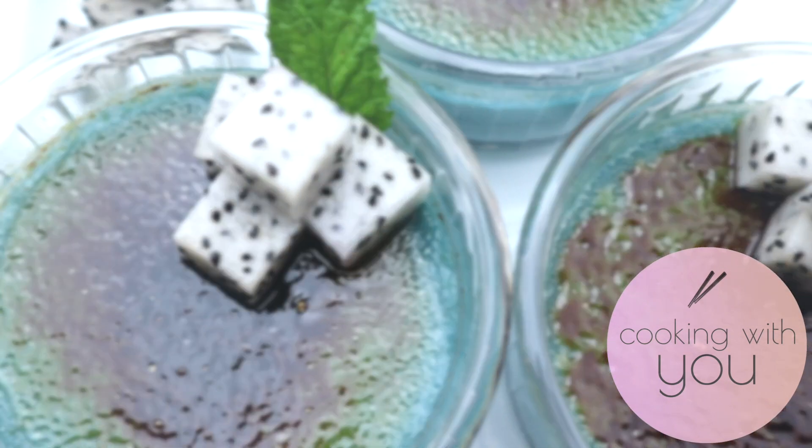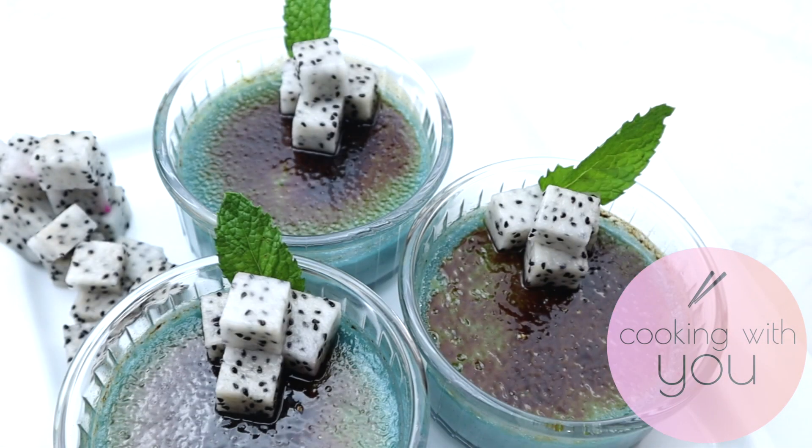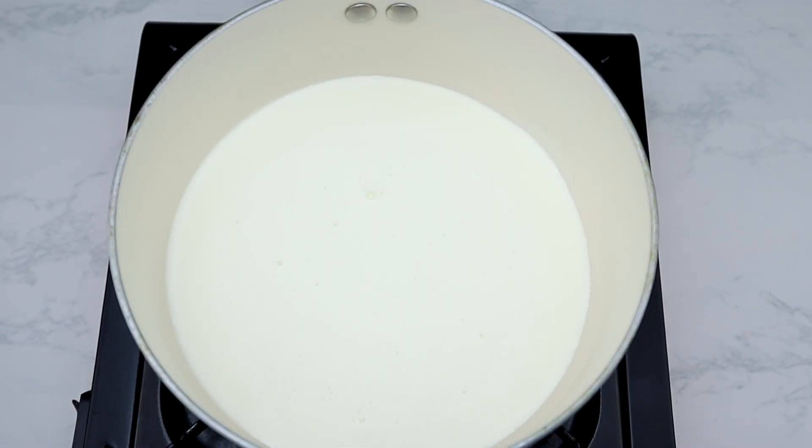Hey guys, welcome to Cooking with You, this is Chan. In this video we're making blue lavender creme brulee. This dessert reminds me so much of the bright blue ocean of Turks and Caicos — the most beautiful beach I've seen. It looks, tastes, and smells delicious because of the beautiful lavender aroma. Alright, let's get started.